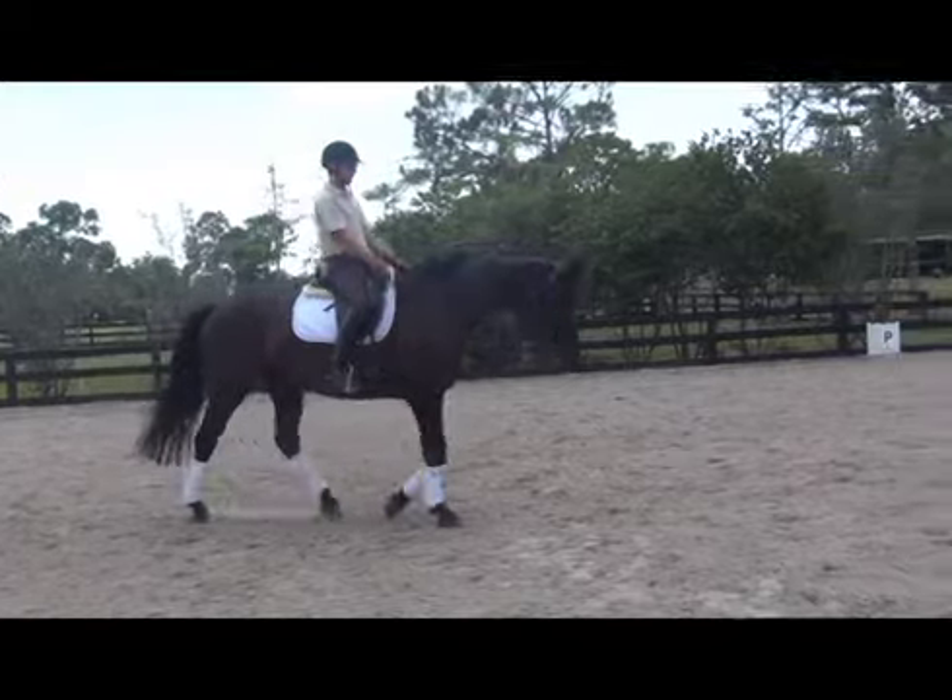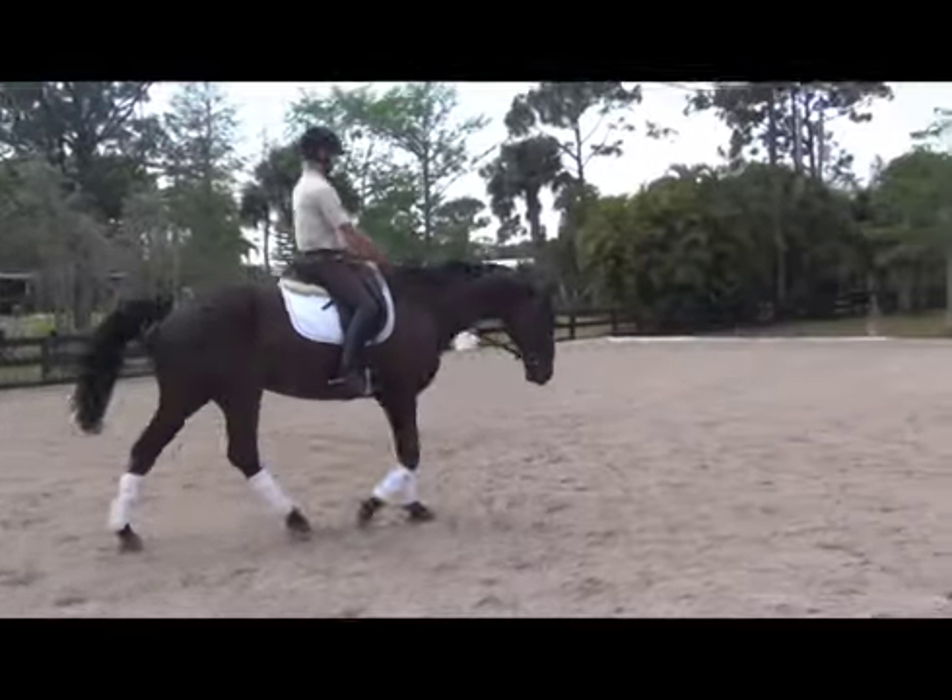So the sequence will go, if we start with the left hind: 1, 2, 3, 4, 1, 2, 3, 4.